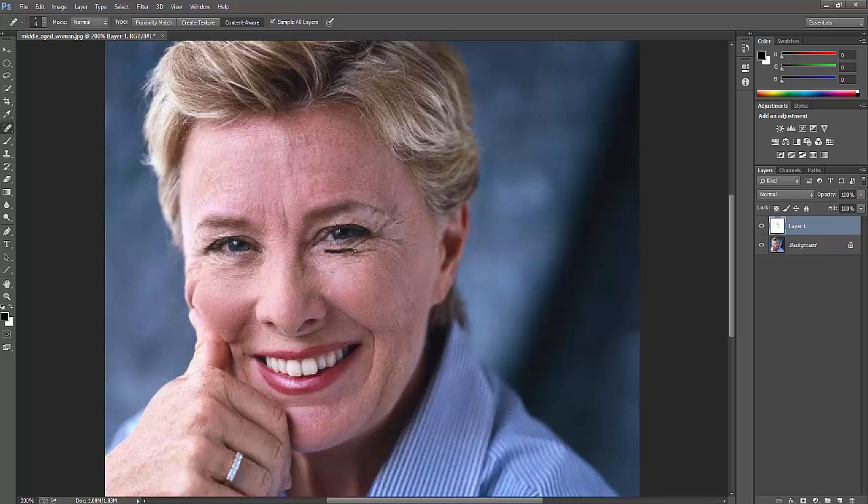When you do retouching, the person should not be able to notice anything unnatural because of the edits. See — I've removed everything. The chin area has been cleaned up now. You cannot see any wrinkles here anymore. I'm fine with this result.